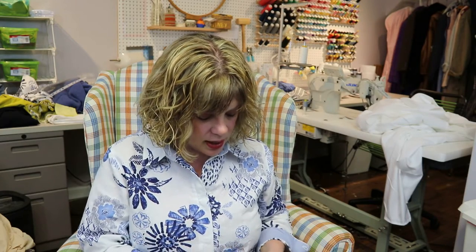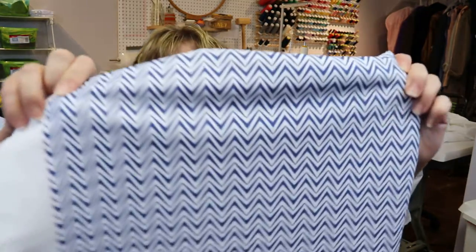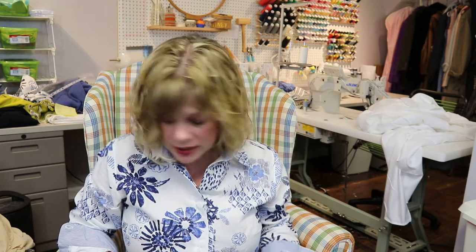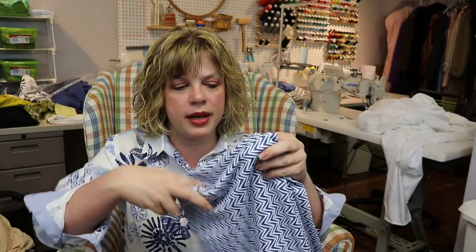Next is this lovely zigzag navy blue and white — I got this from Emma One Sock. I have a lot of it, probably a roll end, but it's designer fabric. It's neutral enough I could use it in different applications over the years — great for color blocking with a solid or another pattern. For this one I'm kind of thinking the Friday Pattern Company Seabright suit because I really want to try it, and I have so much that if it doesn't work out I've got more to play with.